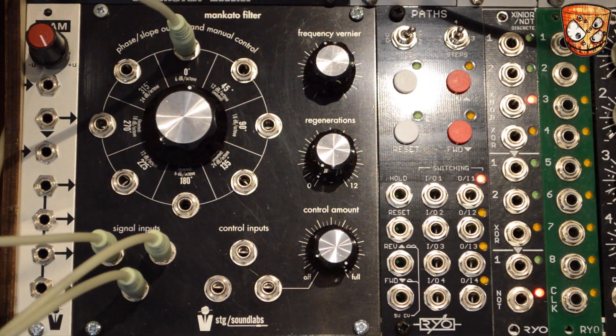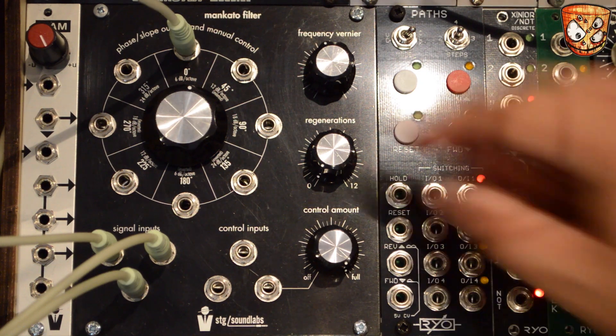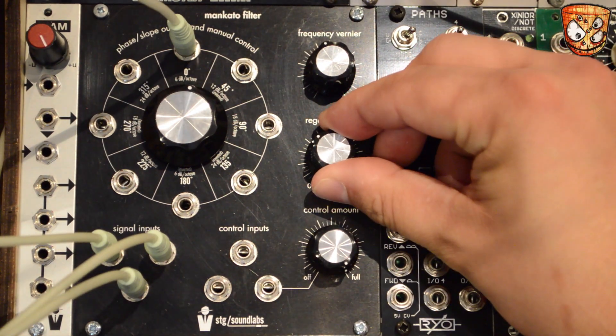From the halfway point on that ring of outputs, these start to become mirrored outputs that are out of phase with their opposite outputs. So we've got the 6dB and then an out of phase 6dB, and so on as we work around. Carrying on with the filter, let's add some resonance.